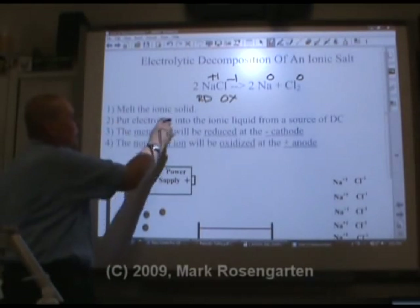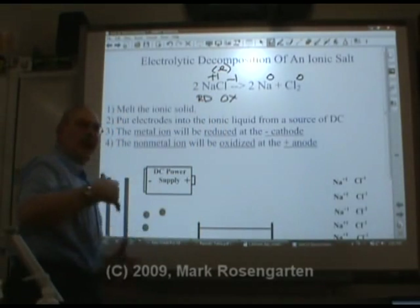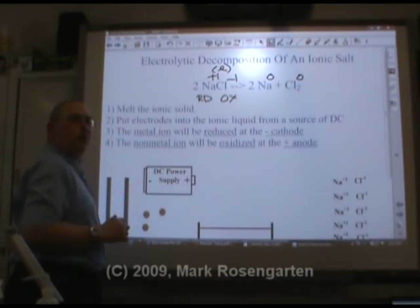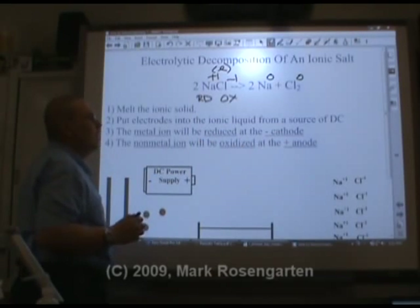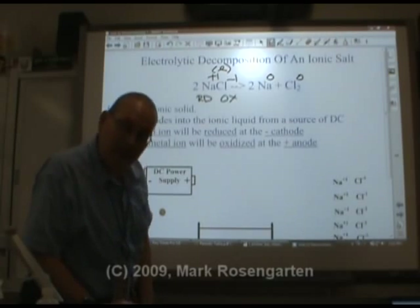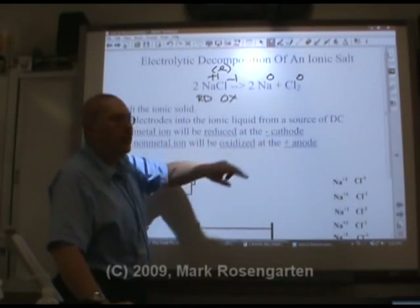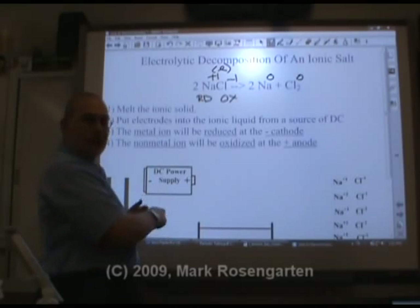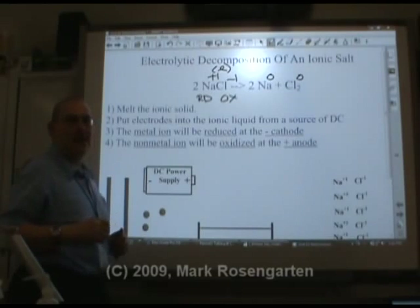The stages are: melt the ionic solid, because it must be in the liquid phase so the ions are free to move around. Then put electrodes into the ionic liquid from a source of direct current. The metal ion will be reduced at the negative cathode. Now, in a battery the cathode is positive, but in an electrolytic cell it's the opposite process and has the opposite sign. The non-metal ion will be oxidized at the positive anode.